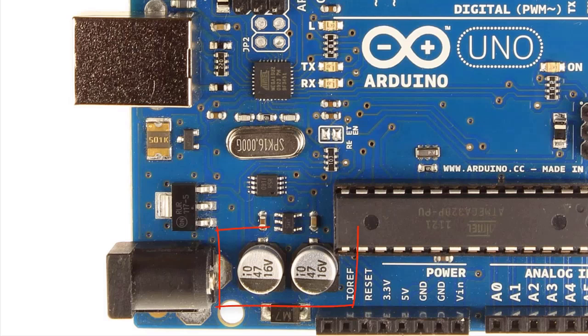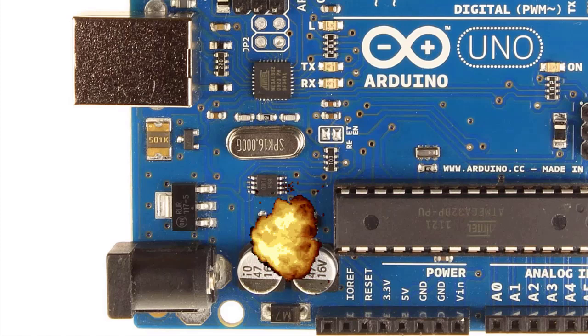You'll notice two capacitors near the DC jack. The one on the right stores energy for power arriving through the DC jack. The specs on the UNO say that you can use up to 20 volts to power the board. The problem is these capacitors — this particular one at least — are only rated for 16 volts. Electrolytic capacitors can fail rather catastrophically when their polarity is reversed or when pushed beyond their voltage limit. Note that some UNO boards do have capacitors with a higher voltage rating. Low-quality wall warts often have unregulated outputs that can exceed their ratings on the case, especially at lower current, so be careful with those.